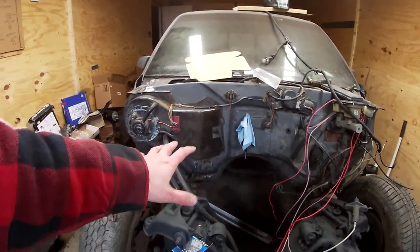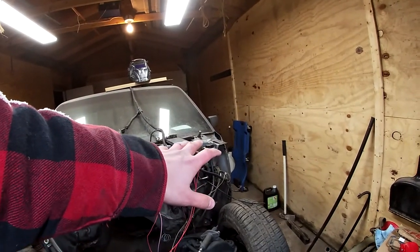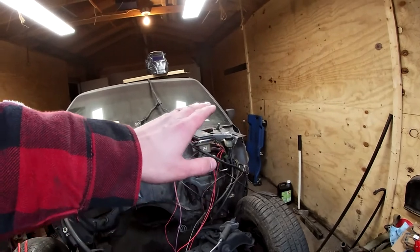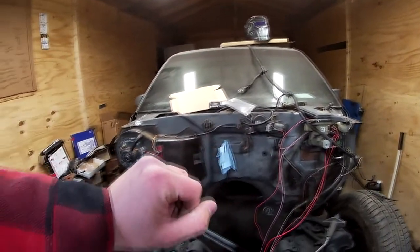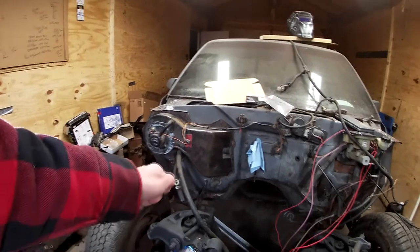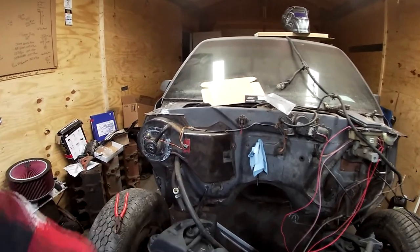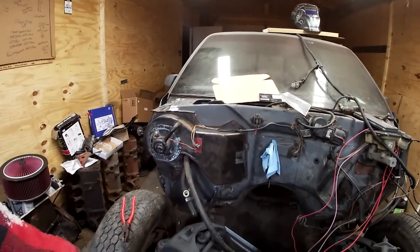Because all of your main power and everything comes through the driver's side block. I put some power to it and started pulling fuses — everything that was related to the computer in the fuse block, I pulled. Then I went through it with the test light and made sure there was no power going to any of those wires, so that way there is no possibility of an arc, which could cause an engine fire.